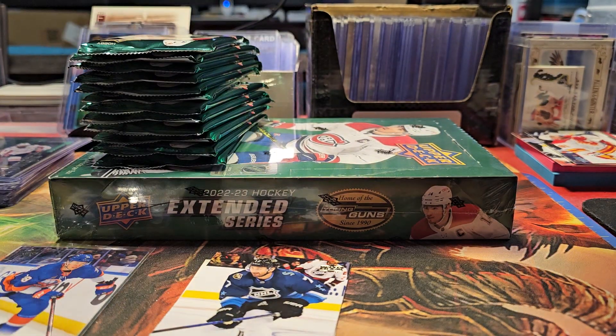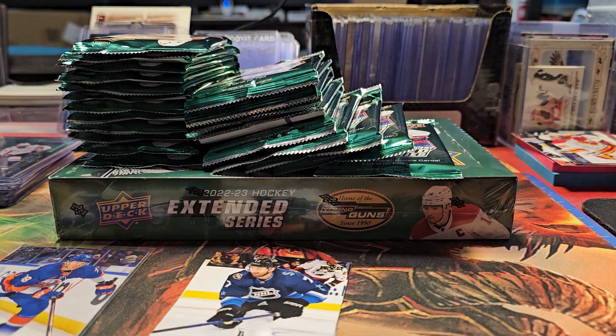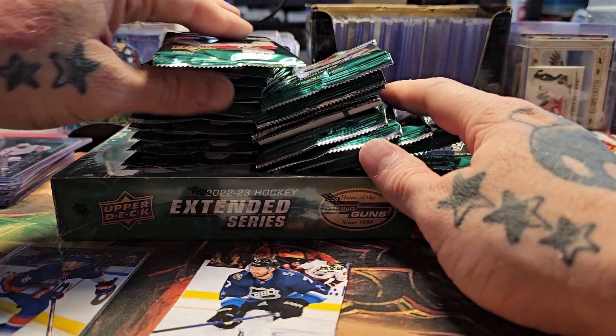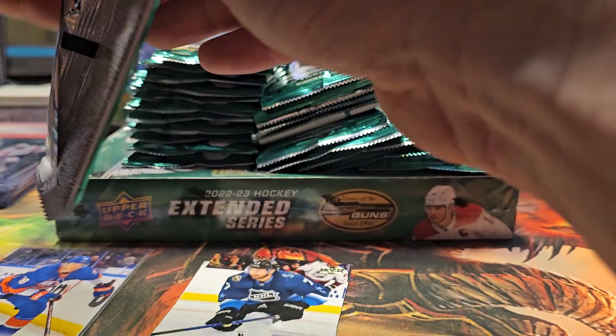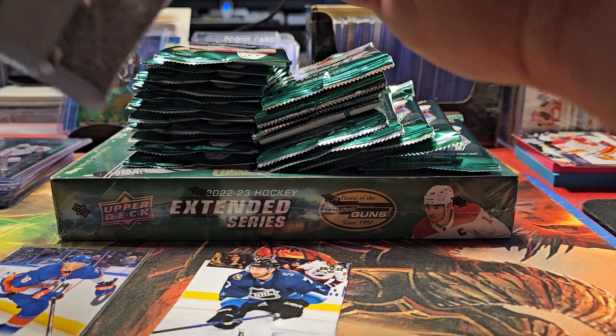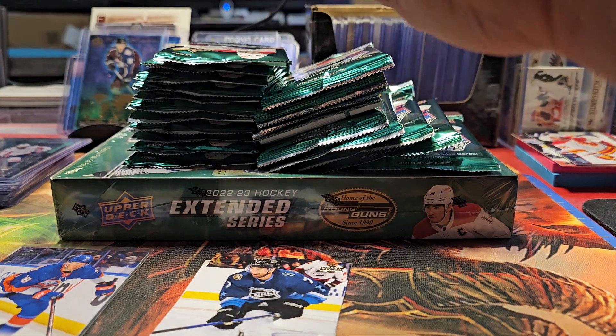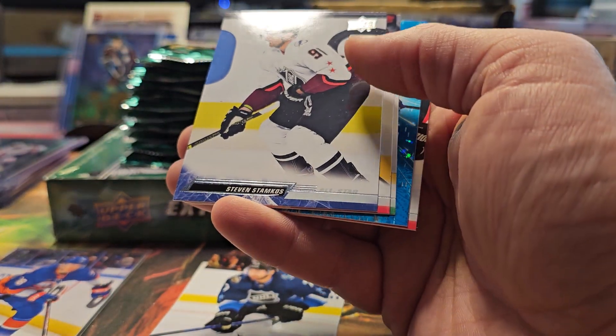I don't know if I'll open that other box or not — we'll see how this one goes. Maybe I'll save a box on my shelf. I do have a box of Series Two, and I also bought this grab box that my boss at Mike Stadium Sports Cards put together — an NHL one for 22 bucks.